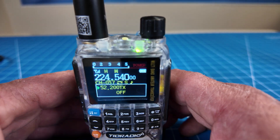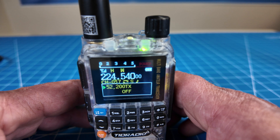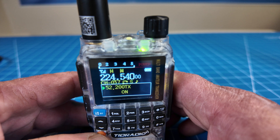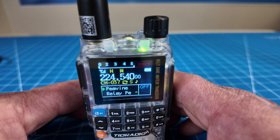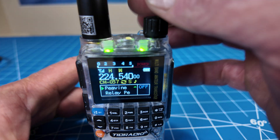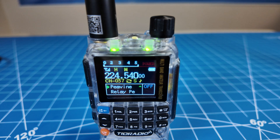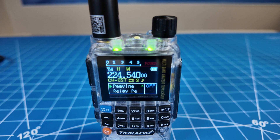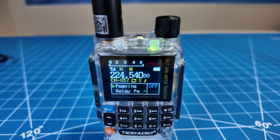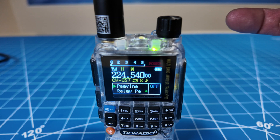If you go into menu 50, TX 200, and select that and turn it on, now you have a tri-bander — it's only marketed as a two-bander, but it does transmit on 220. This is hooked to the local repeater that's on the East Coast reflector. Let's see if it's clear and we can transmit.